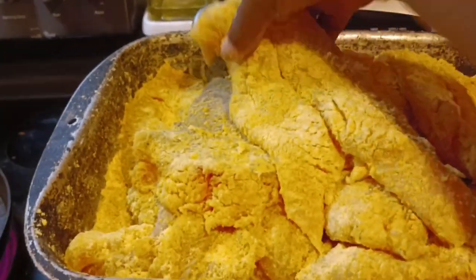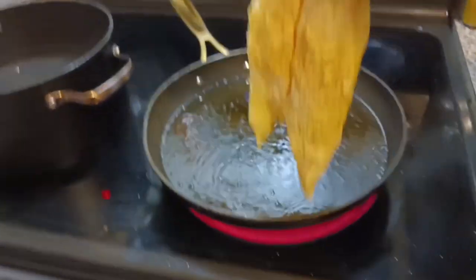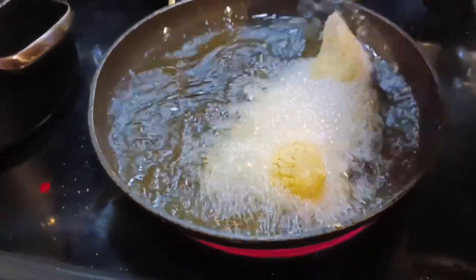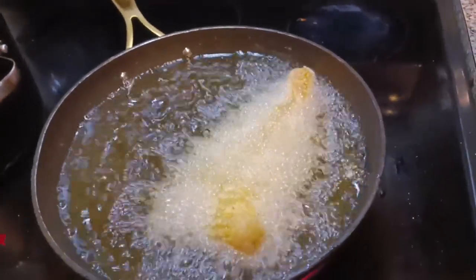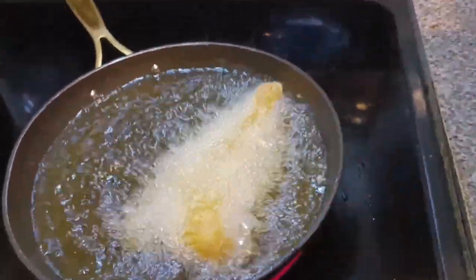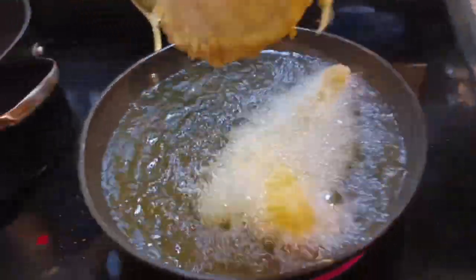What up fam? It's your boy G. Rich, and today I got some whiting fillets and some red snapper fillets. Y'all know I got to have that red snapper. All I'm doing is frying fish and shrimp, and I'm doing some grits and a tall salad on the side. Nice, quick and simple.